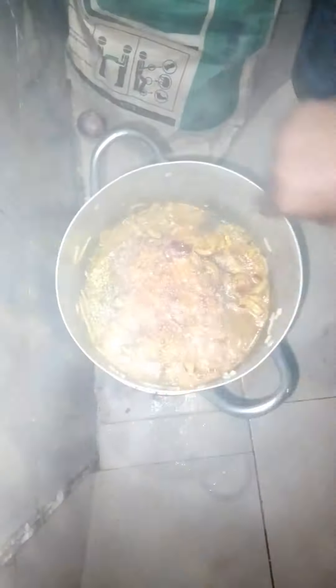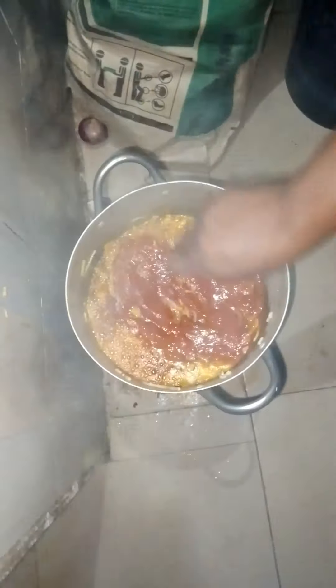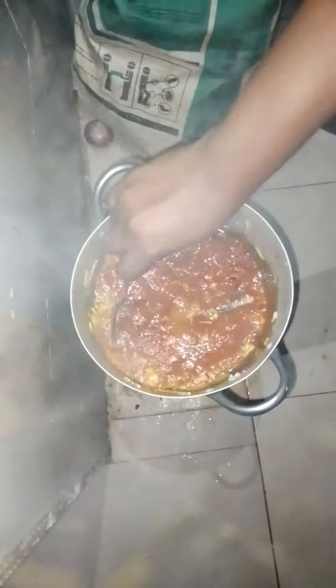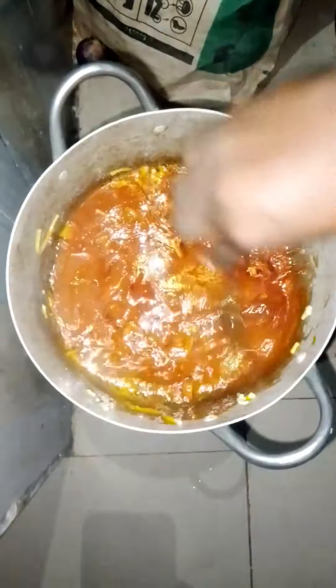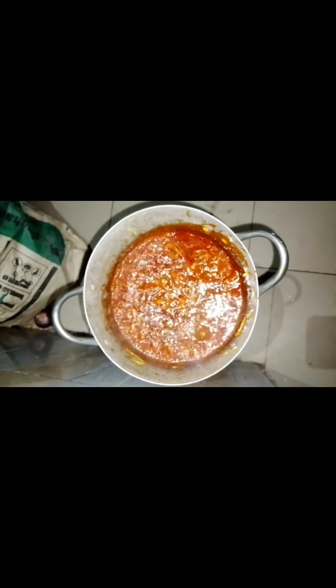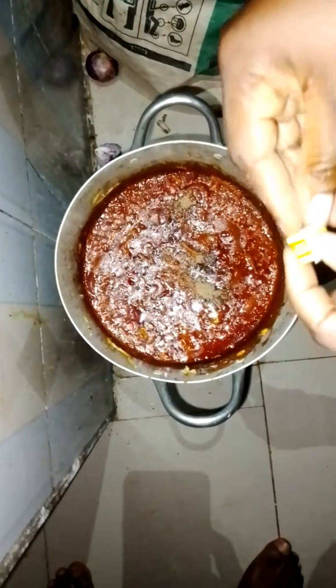After some time my spag was ready, so I went ahead to fry my onion, added my pepper and the sachet tomatoes into the pot, then added a little water to it. I left it to cook for some time, then came back and added my Maggi, my salt, and my seasoning.